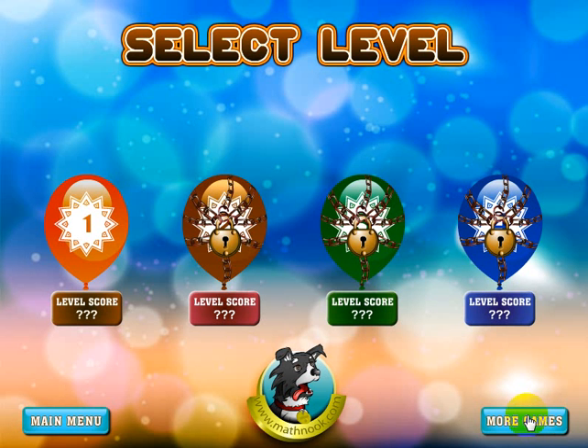So we're going to click Start. When you first start the game, these three levels will be locked. As you complete a level, the next level will be opened up and you can play that. The score that you made on that particular level will show up down here. Let's go ahead and take a look at the game.